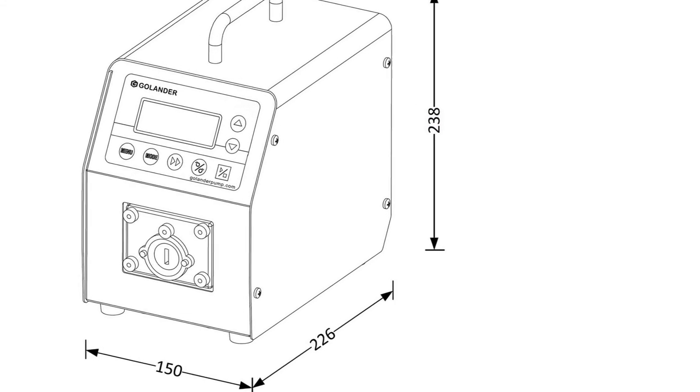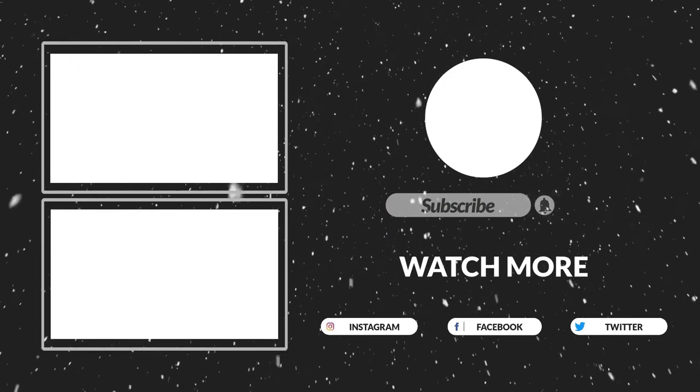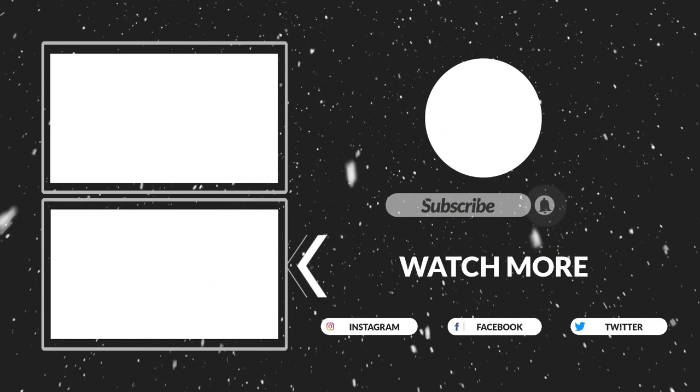Thanks for watching guys, that's all for now. I hope you guys liked this video. If this video was helpful to you, please make sure to like, comment, and subscribe. Hope to see you guys in the next video.